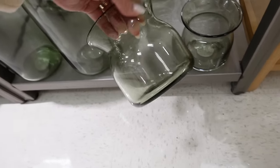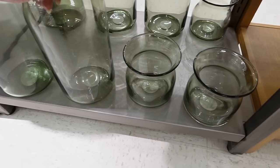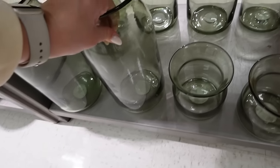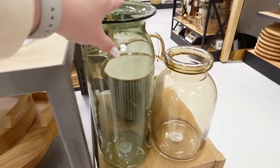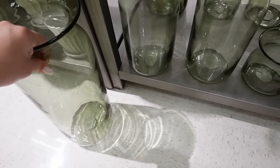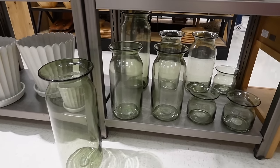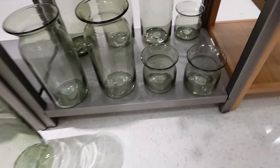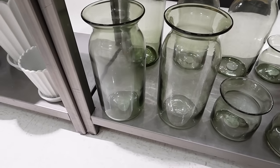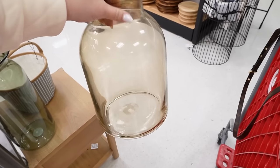Here are the new vases for this collection. The first is a green sea glass style coming in three different sizes: the smallest at $19.99, the medium at $29.99, and a super large version. I feel like the prices are a bit wonky - this one should maybe be $10, the medium $25, and then I could see the large being $40. But that's inflation for you.